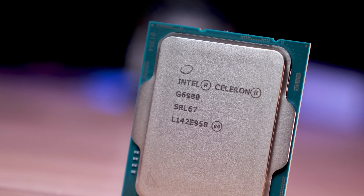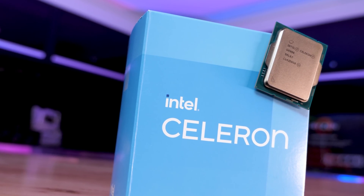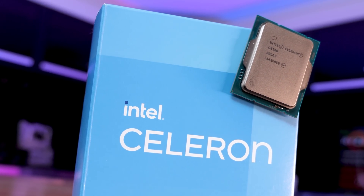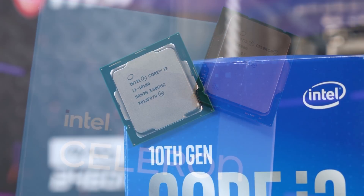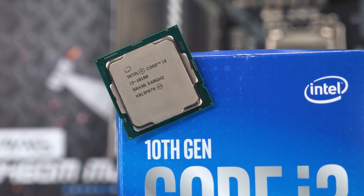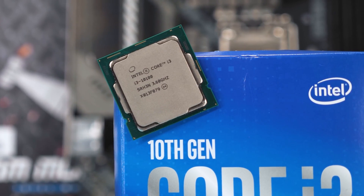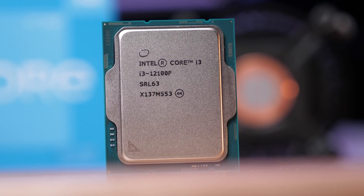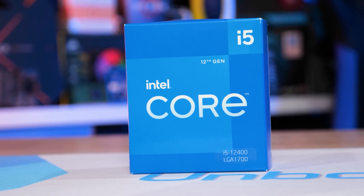The G6900 is just too slow to make sense. The L3 cache is too small, the clock speeds are too low, and more crucially the lack of hyper-threading means that many new games don't even work. Basically it's too low-end for anyone — budget gamers should just get the Core i3-10100, which is about the same price when factoring in board costs. Ideally the Core i3-12100F is the lowest gamers should go, with the Core i5-12400F being our recommended sweet spot for budget gaming.